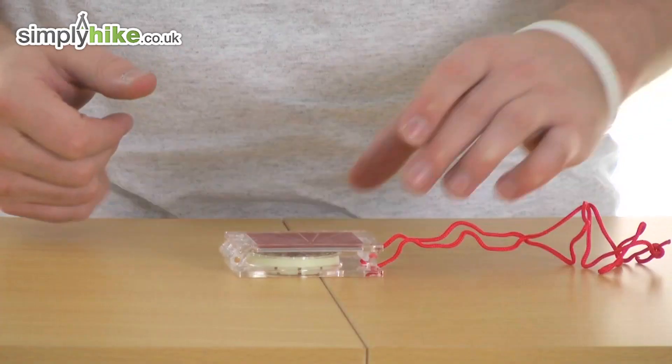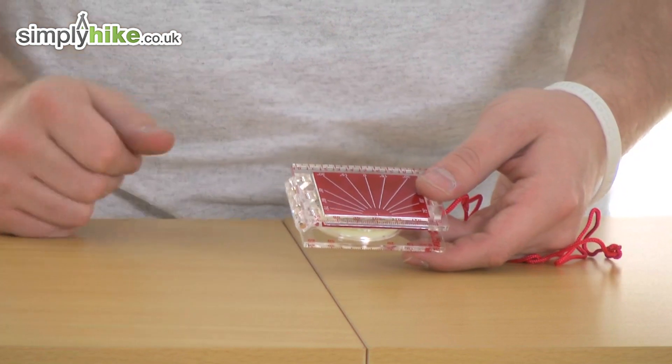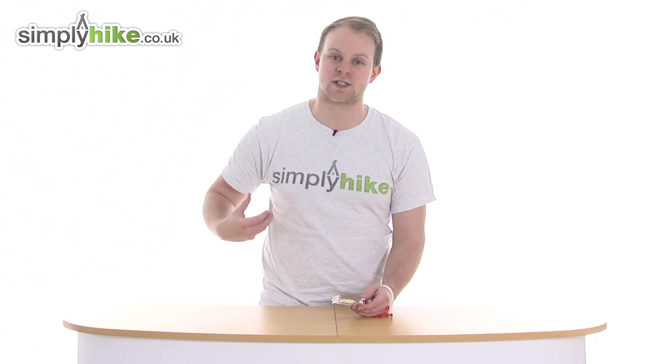It has some great dimensions — nice and compact, as you can see it folds away nice and simply like so. It measures 7.5 centimeters by 5.5 centimeters and weighs 44 grams, so it's nice and lightweight and easy to store in a backpack or in a jacket pocket.